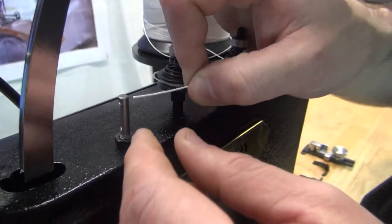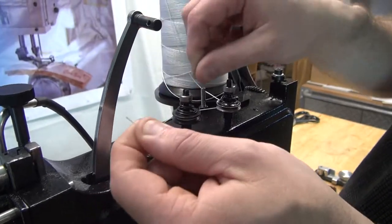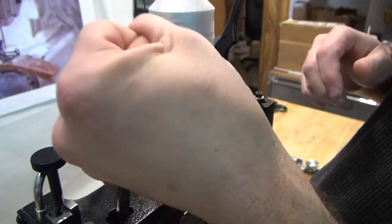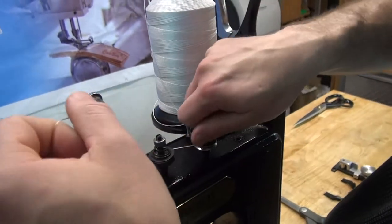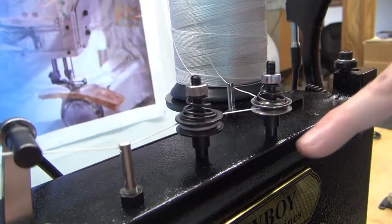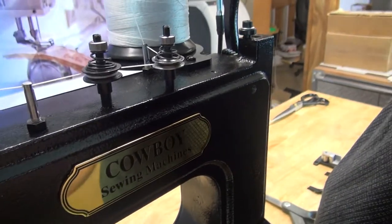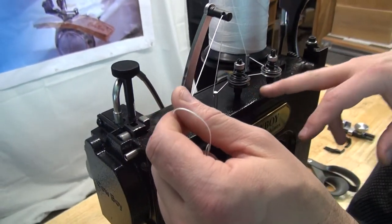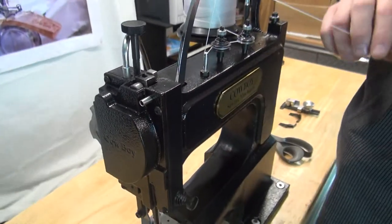Then we're going to thread this eyelet on the machine, and then thread the eyelet on the thread take-up lever. Now, assuming the thread mechanism is working properly, as we pull the thread through, we should see the disc that's sandwiched between the two washers actually spin. That's exactly what we want — that's desirable. If the disc was not spinning, the machine would not be delivering proper thread tension, so the disc definitely needs to spin.